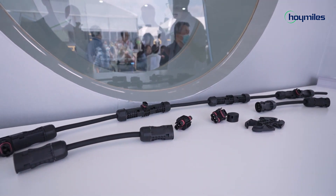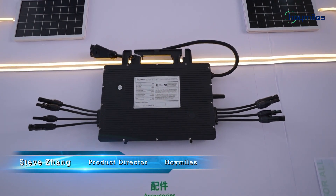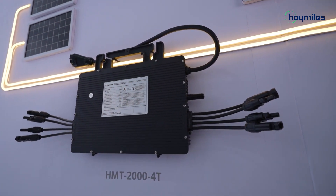And here is another series — our four-in-one three-phase pure micro-inverters. These are suited for commercial and industrial stations, with no issues about three-phase power imbalance.